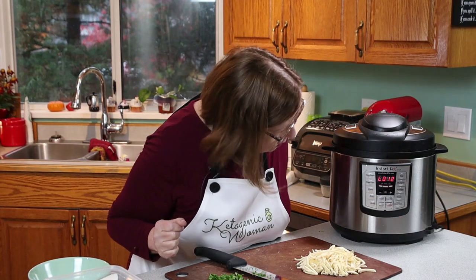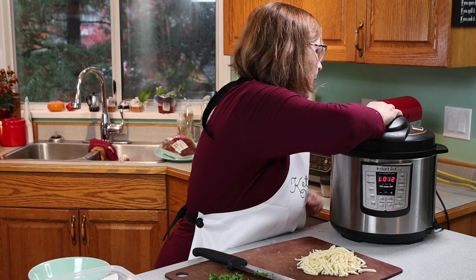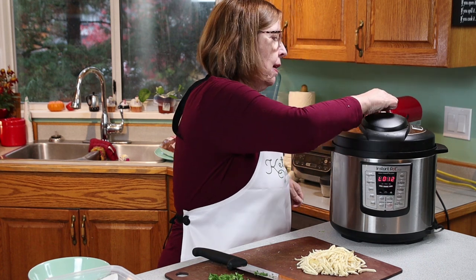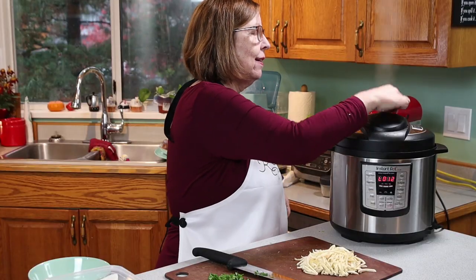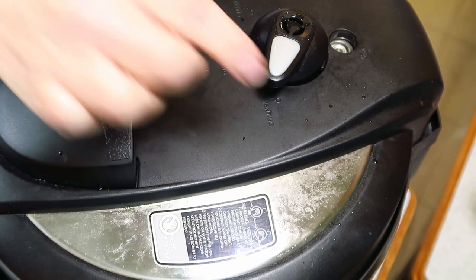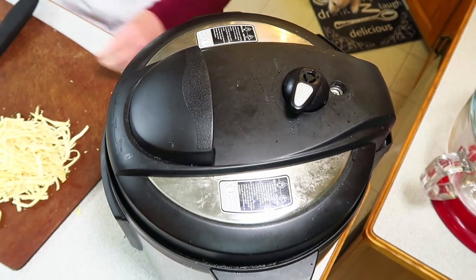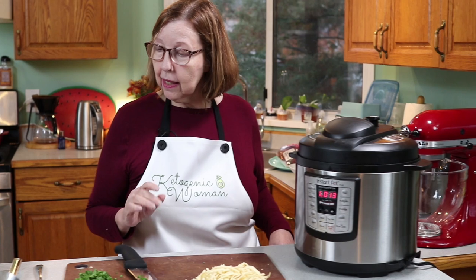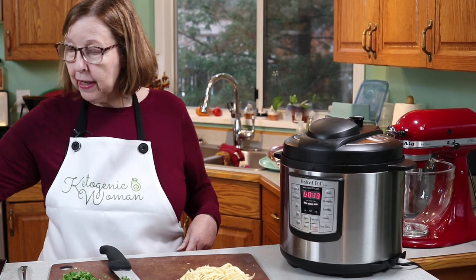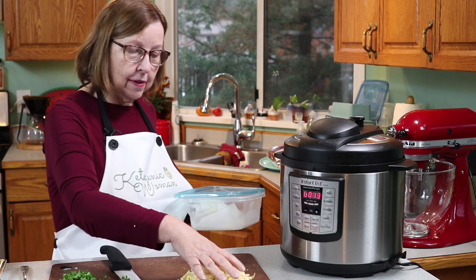Alright, so this has been natural releasing for 12 minutes. There's still a little bit of pressure left — I'll just let that go.